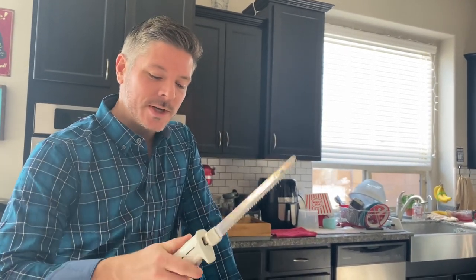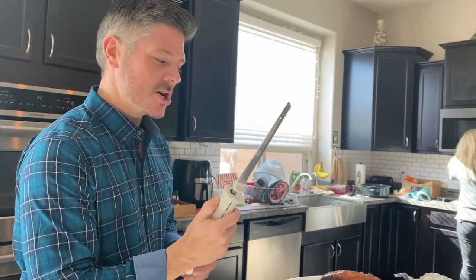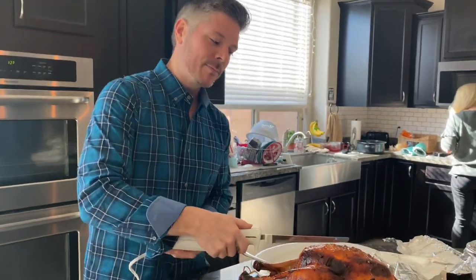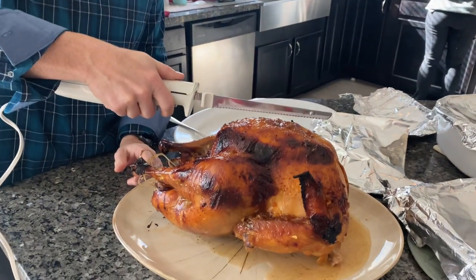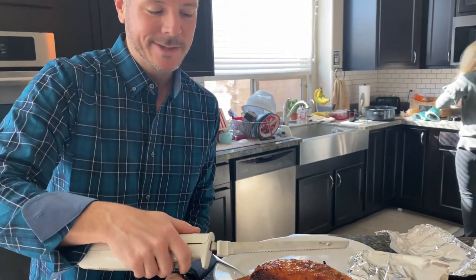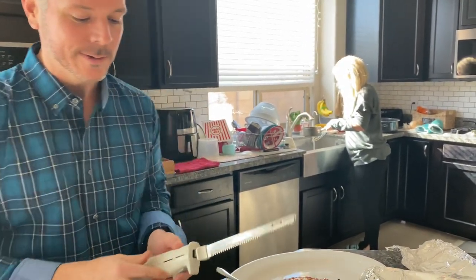Happy Thanksgiving! We're going to use this Hamilton Beach automatic knife cutter to slice our turkey. When you're going to carve turkey, carve off both legs first, and then you can slice the entire breast off from the bone, or you can serve it at the table so it's still pretty and slice off individual pieces. This makes it really fast, so here we go.